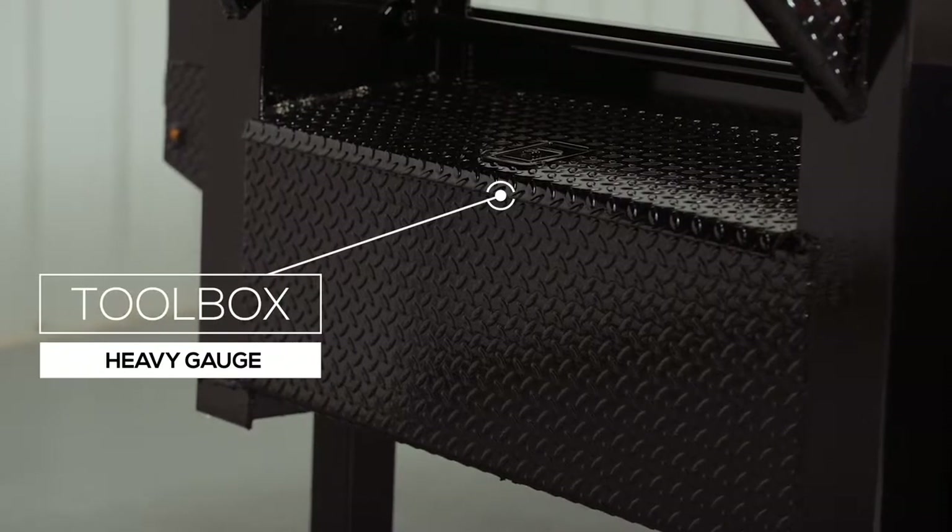This makes connecting and disconnecting from your vehicle much easier. In between the I-beam uprights is a heavy gauge diamond plate toolbox for storage. It has a lockable paddle latch with a key to secure your items.